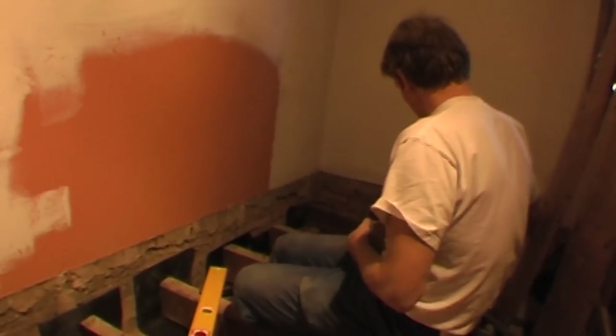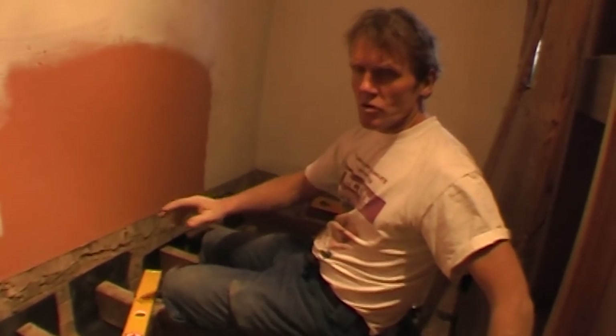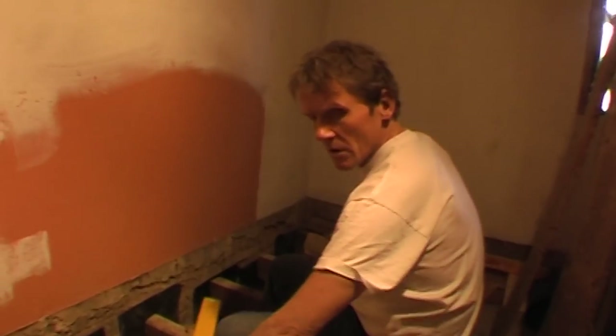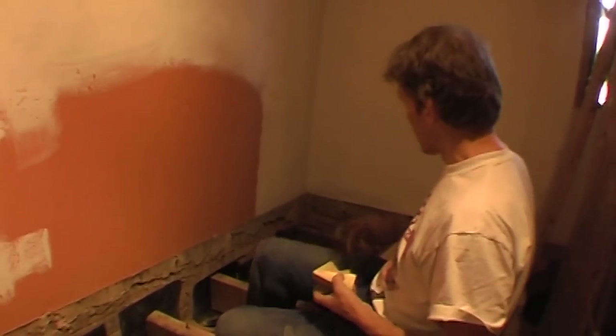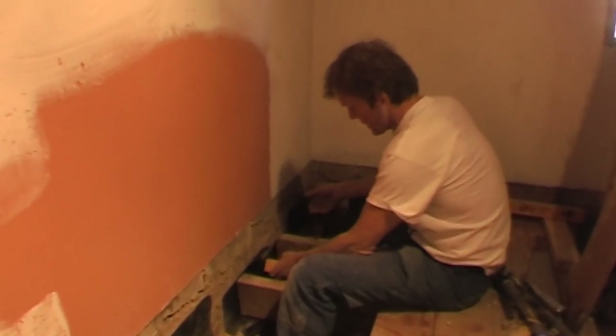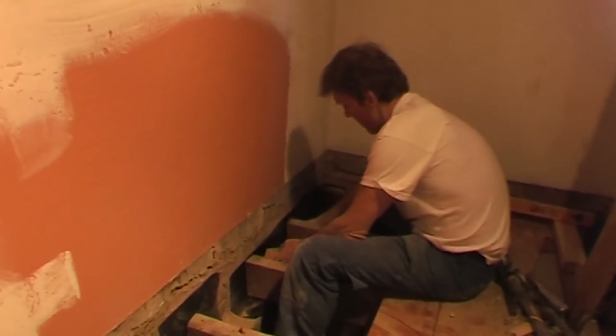It's Reggie here. Whenever you start a job like this, you find all manner of unexpected things. What we found here is that the joists are rotten at the end and the whole floor has dropped down at the end by about an inch. So we've cut out the bits of rot, put in some new timber, and we're now jacking the floor up into its original position with some new bits of tanalised timber to support it, so it won't rot again.